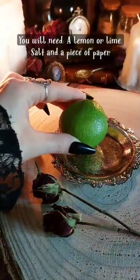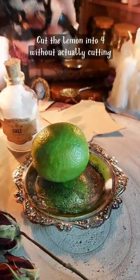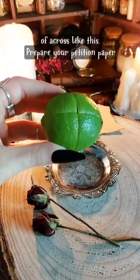You will need a lemon or lime, salt, and a piece of paper. Cut the lemon into four without actually cutting the slices — just make four cuts in the shape of a cross, like this.